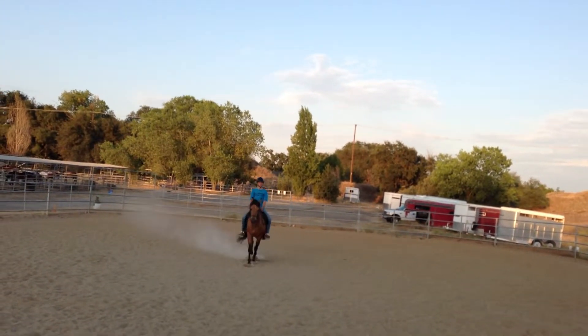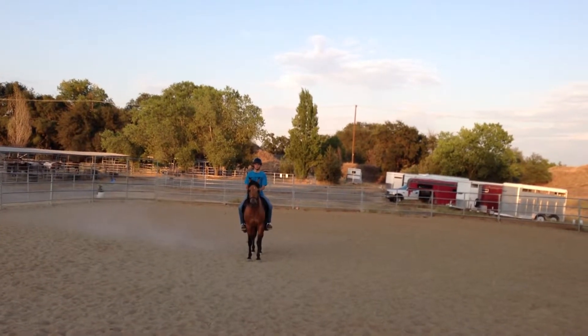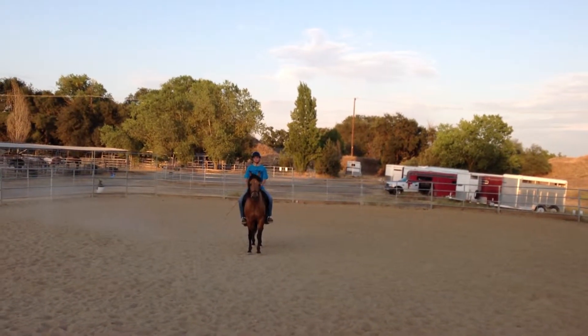X, halt through medium walk, salute. Proceed working trot rising.